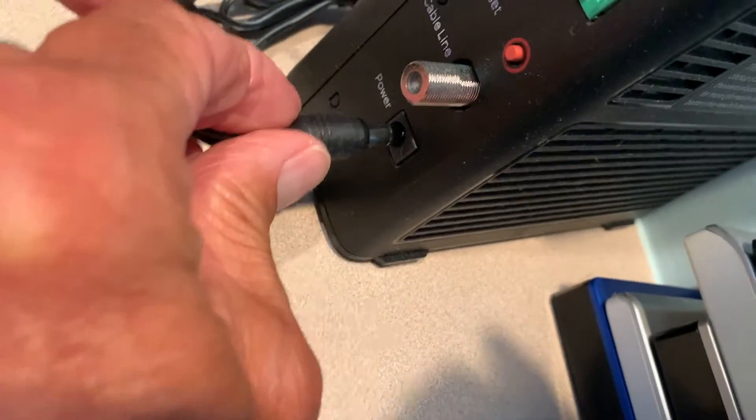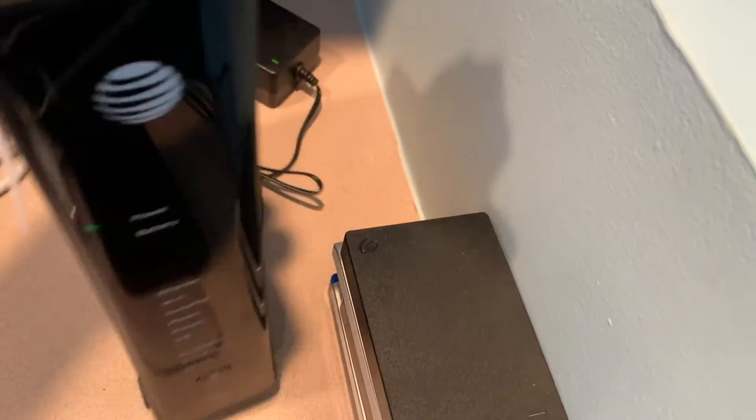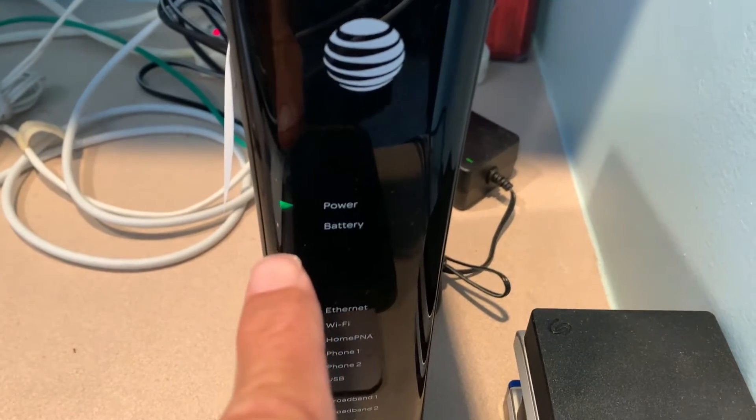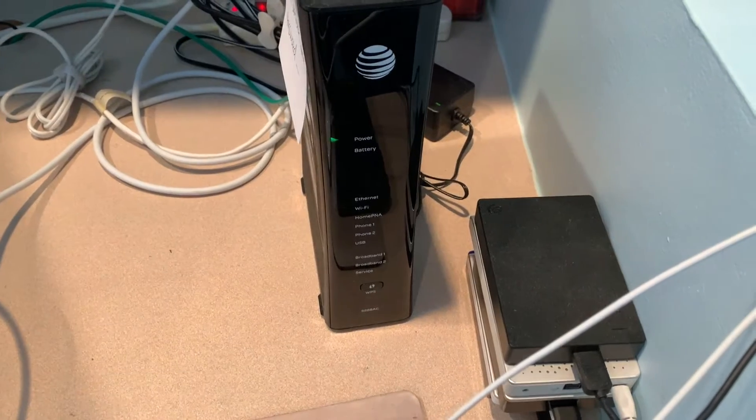All we've got to do is just plug the power in. Bam, done. Now if we turn it around, you'll see that the top is going to start to blink, and when all of these are lit up then you're back in motion and you're ready to go.